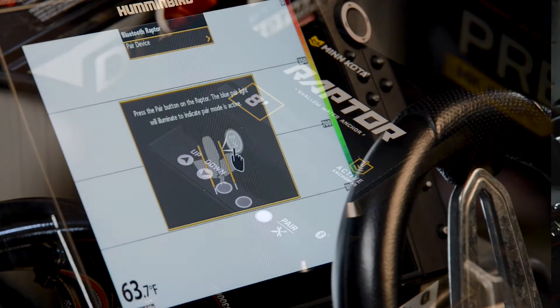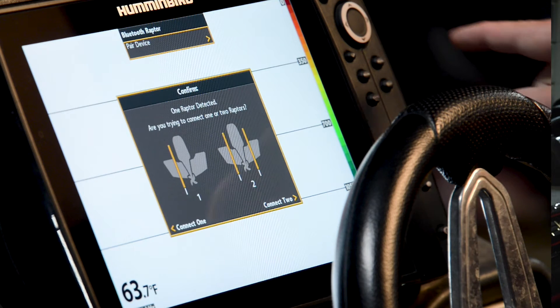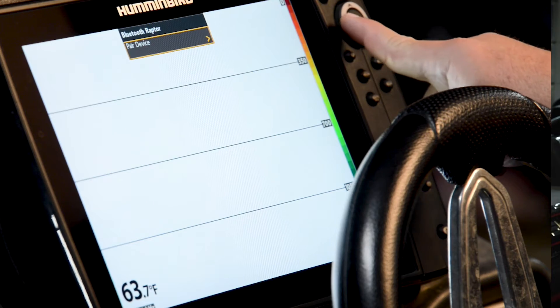If pairing is unsuccessful, an error tone will sound from the Raptor pump. If this happens, repeat the procedure again. It may take a couple of attempts for the device to pair. Once pairing is complete, you are now ready to control your Raptor from your Humminbird Helix Fish Finder.